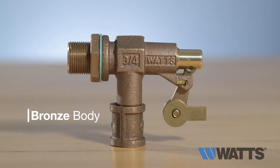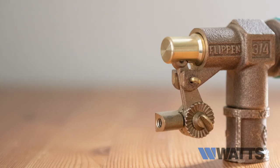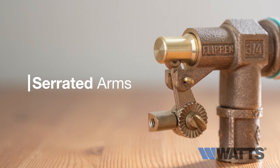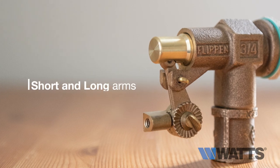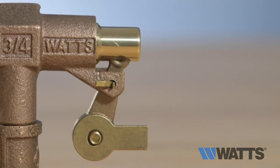These valves have a bronze body construction with machine flanges for support against the tank wall. The connectors have serrated arms for easy adjustment of water level, short and long arms for multiple tank sizes, replaceable seals, and no-jam single lever action.